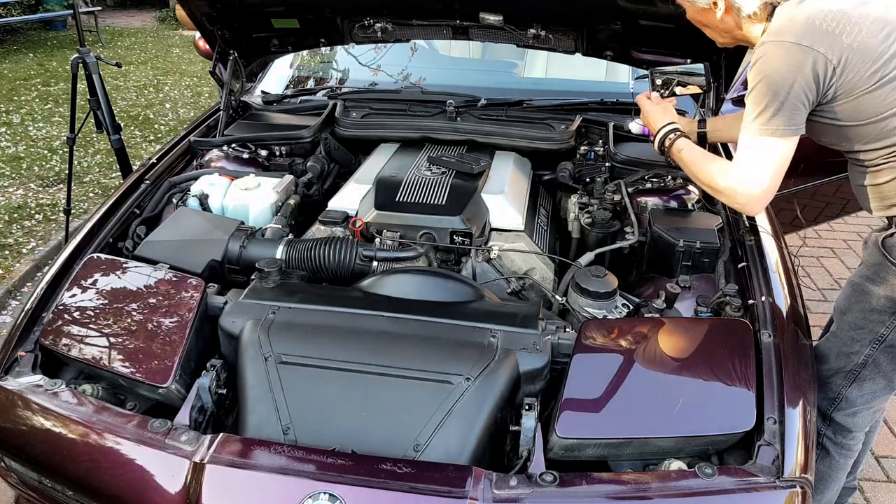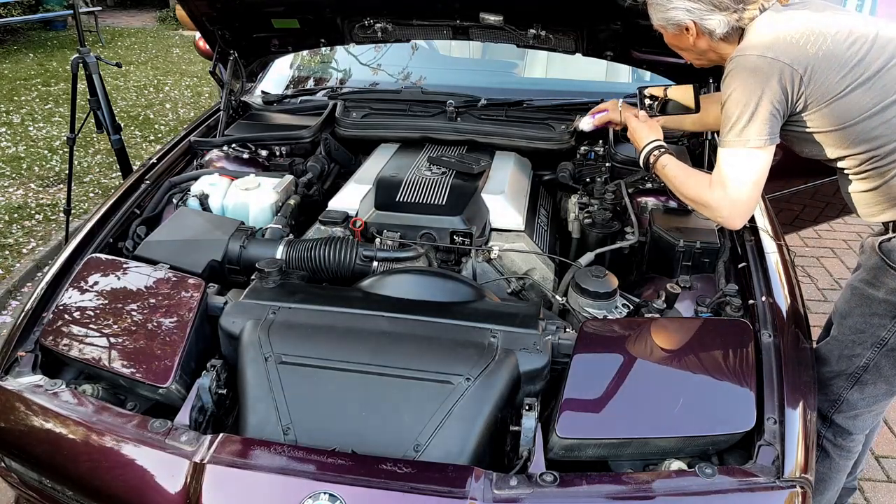I'm getting the heat valve cover off because it's just got magnets holding it on, and it makes life a lot easier for doing this sort of thing.